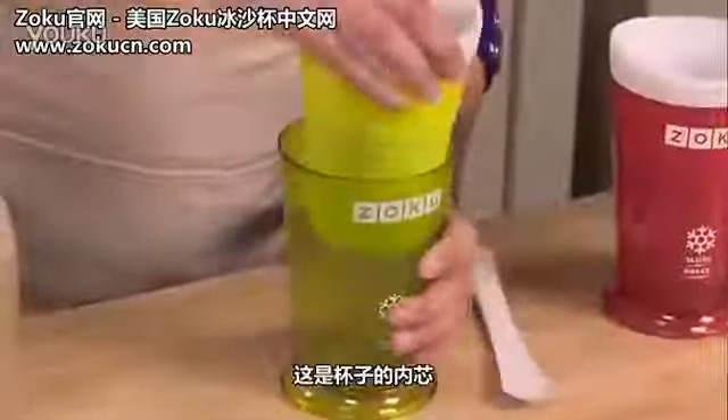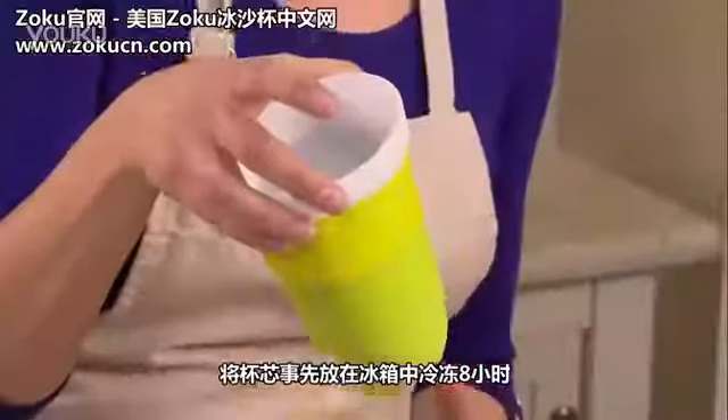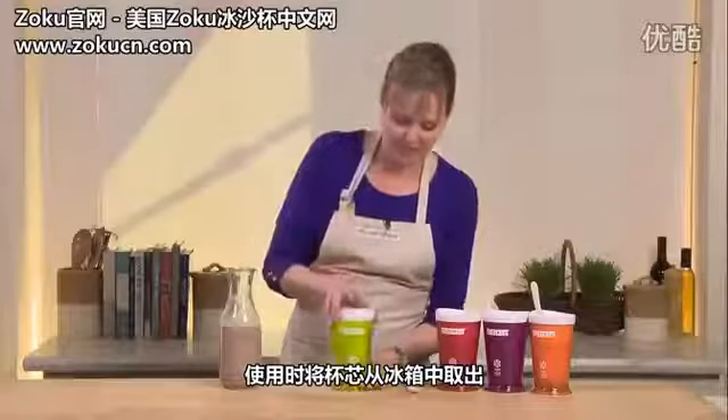You'll see that this insert can actually just go right into your freezer. I keep these in the freezer — you can freeze it overnight, or for four to six hours if you're really in a crunch, and then pop it right into the glass here.